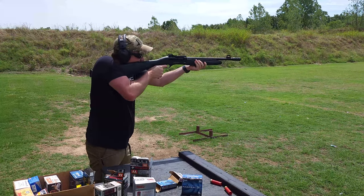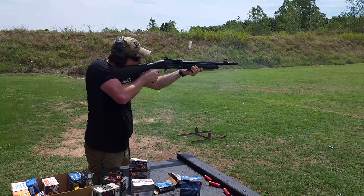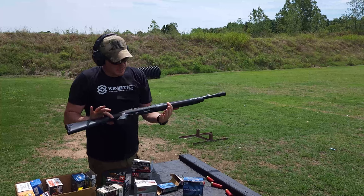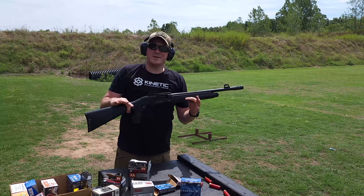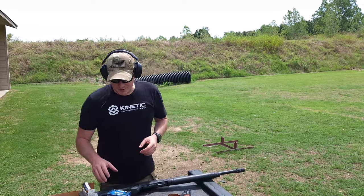Five shots. It does appear to be breaking in — it does appear to be running well. I've got two more. Cleaned up a little bit of the mess here.